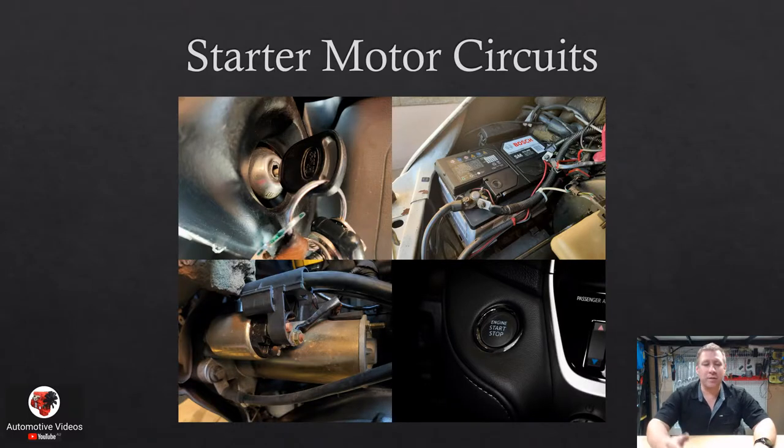Here are the most common components in our starting system: a key for control, possibly a push button to start, a battery, and a starter motor. As you can see on both components, there are plenty of wires. That's really it — those are the components in a basic starting system. We'll start from there and add components as we go.